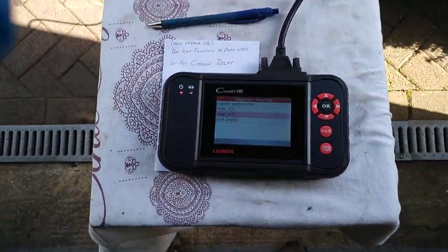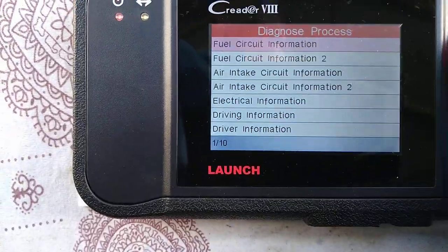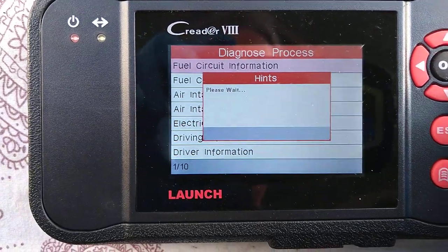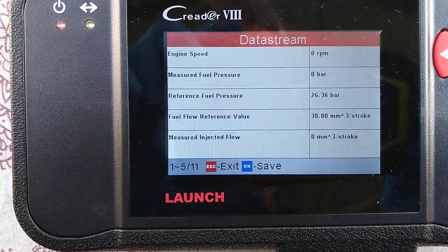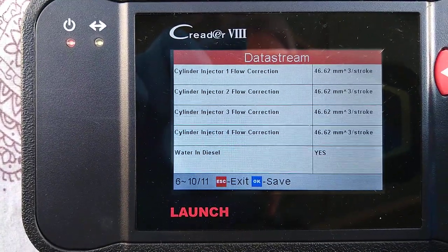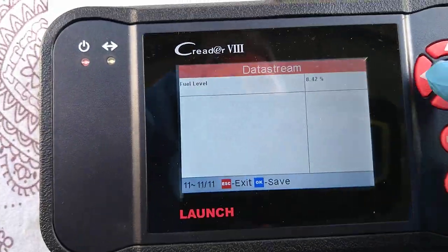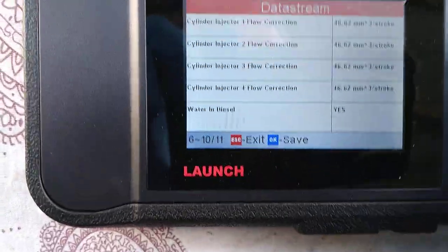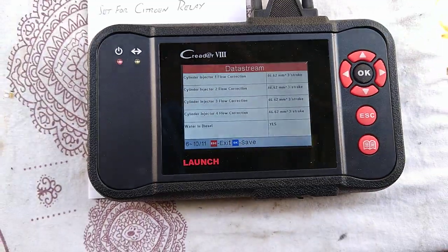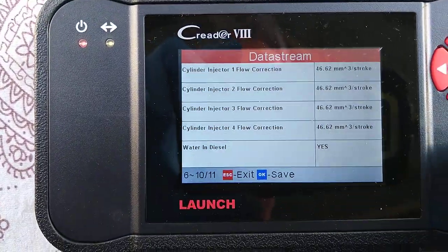I'm not sure any of the other data readings are actually accurate on this thing. For example, fuel circuit information I'm pretty certain is wrong. There's way more fuel than 8%, I can tell you that, and there's definitely no water in the diesel. So maybe that just means the sensor is reading — maybe if there was water in diesel, the error light would come on. So maybe that's just telling you the sensor is working.